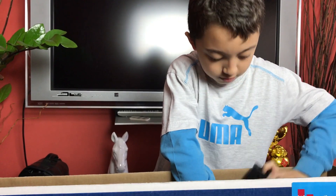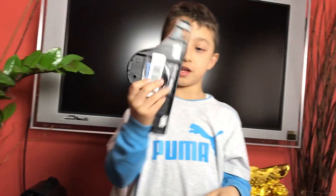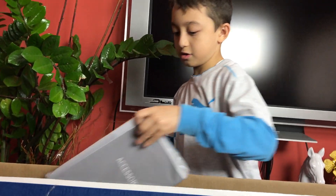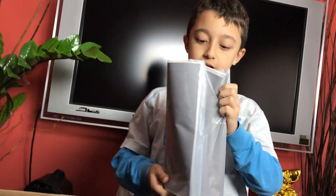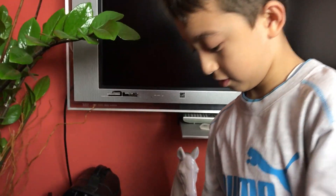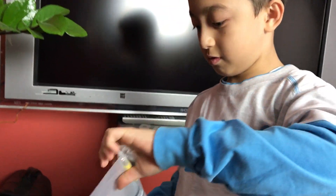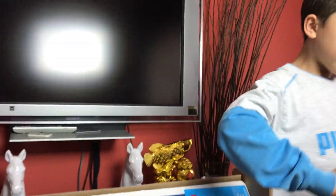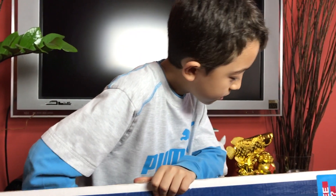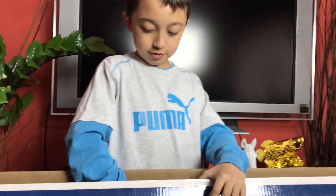Okay, this looks like part of the stand. And this looks like the manual. There's all this stuff inside — wires, batteries, and a lot of stuff. I can see the remote as well. Let's see if there's anything else to pull out. I guess that's it.